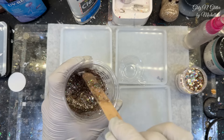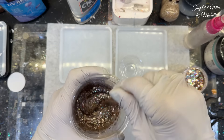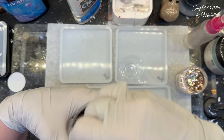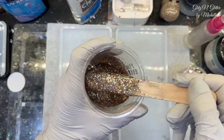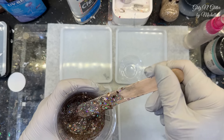Excuse me, guys — I'm still sucking on cough drops for my voice. I feel okay, other than the cough. I still sound a little funny, but hey, life doesn't stop, right? Look at how nice that looks — it's gorgeous. I just love this glitter. One of my favorites.